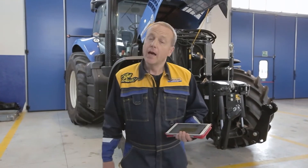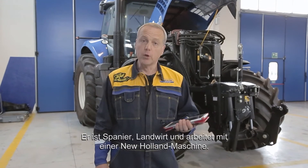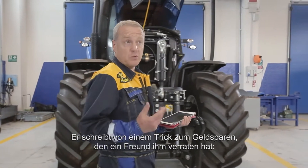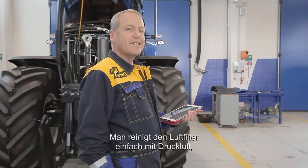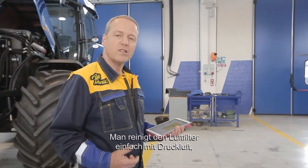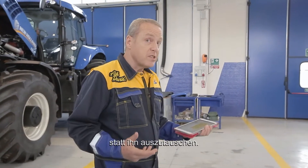Hi everyone. I've just received an interesting question from Leandro, a Spanish farmer who works with a New Holland machine. He tells me that a friend of his has suggested a trick to save some money. He says that you can clean the air filter by simply blowing compressed air onto it in order to avoid substituting the component.